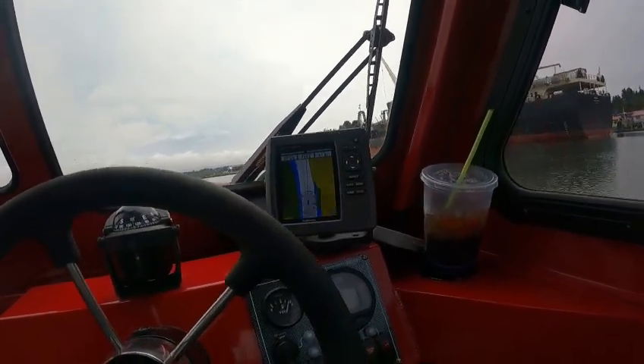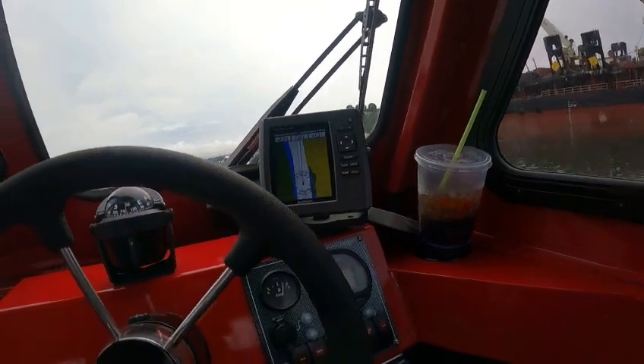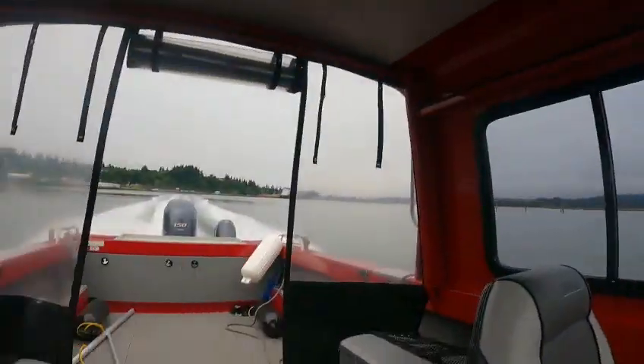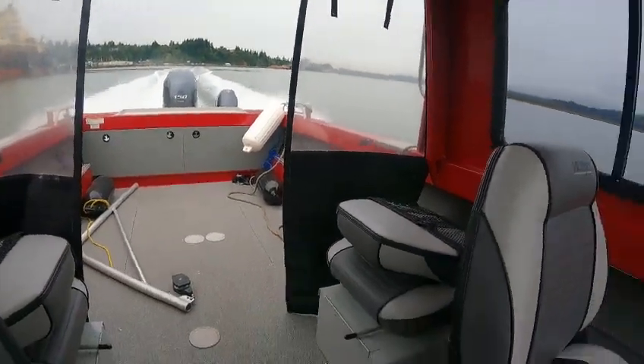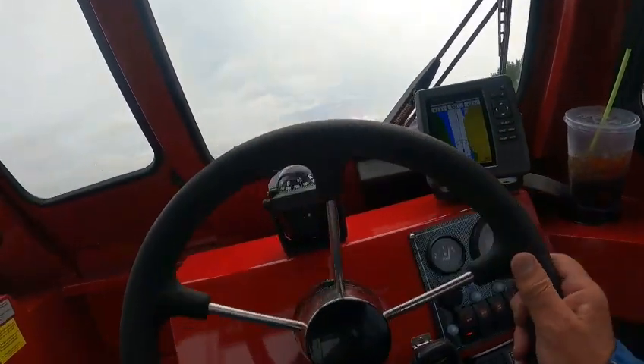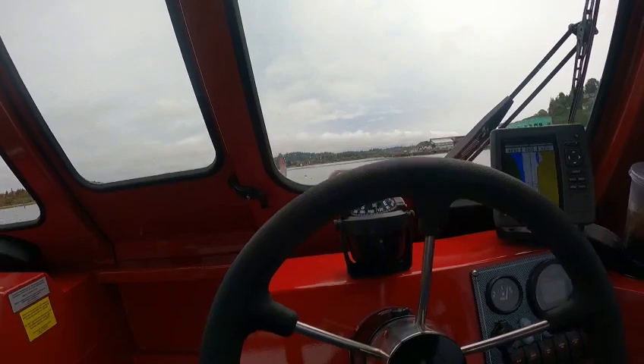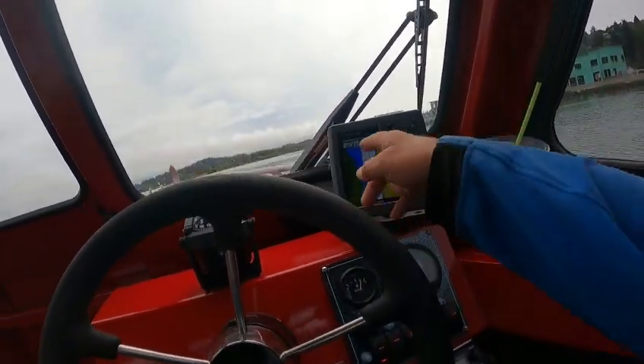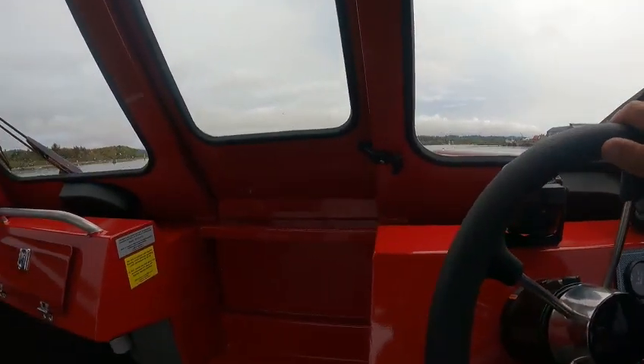Open her up — whoa, hang on — and it turns about 57. I'd leave it there. Anything beyond 5,700 she's going to start cavitating a little bit. There's 56, there's 57 — you're doing 42 miles an hour.